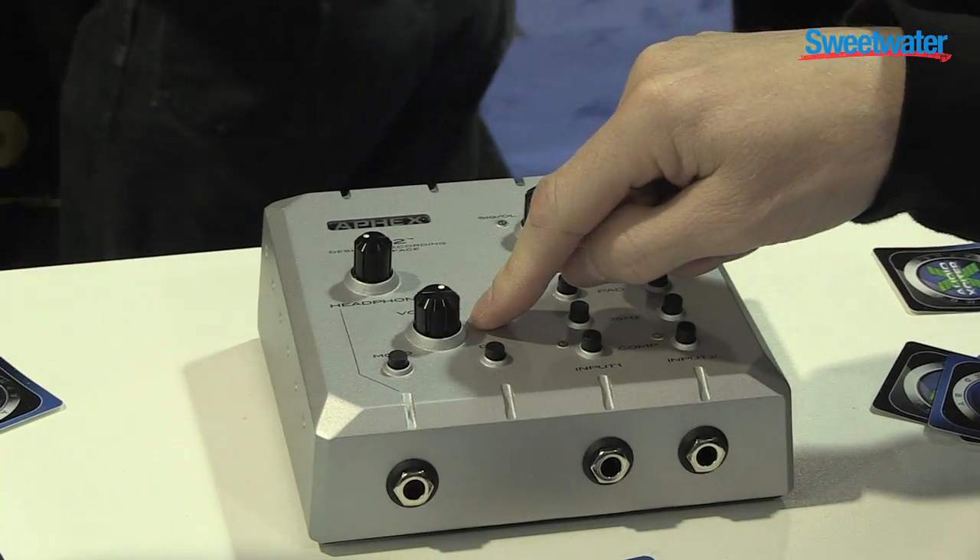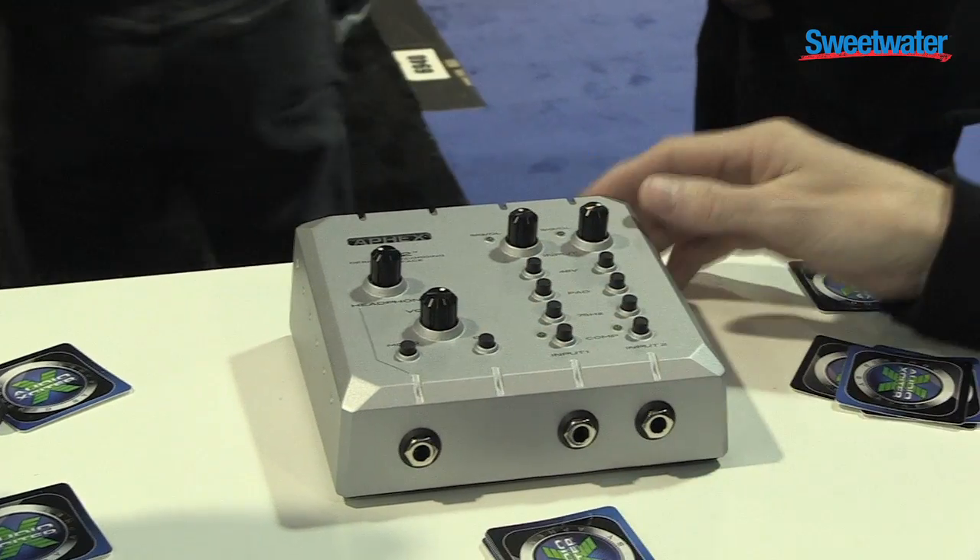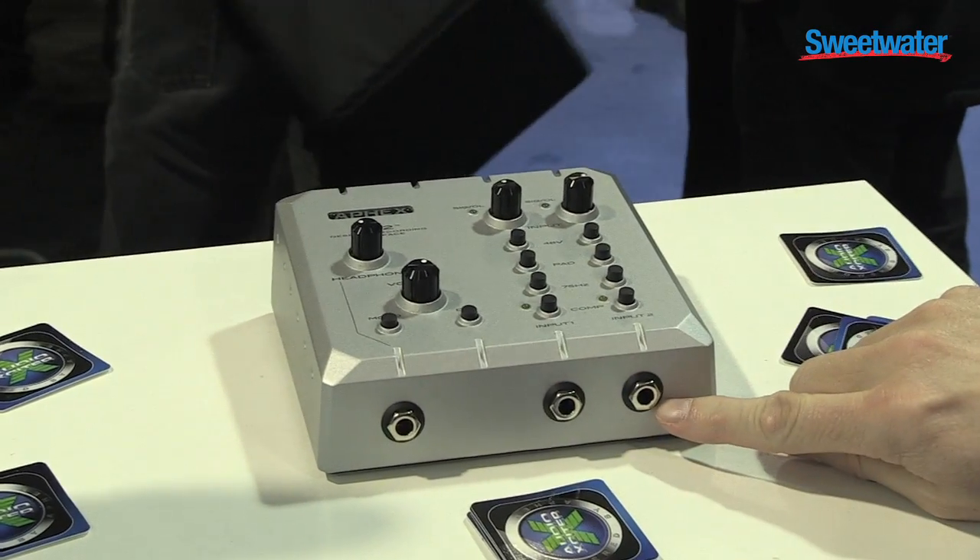HeadPod for headphone amplification, high-quality monitoring section with mono and dim controls, and instrument inputs on front.